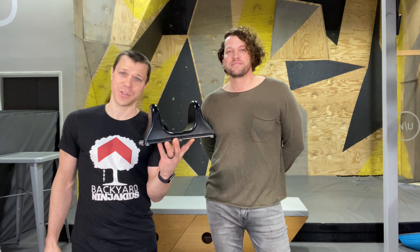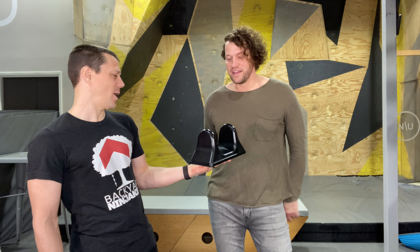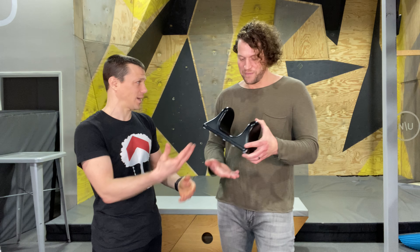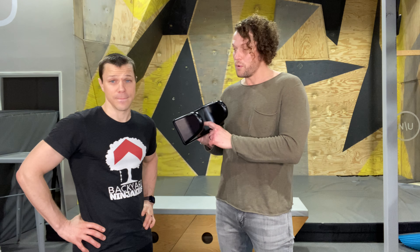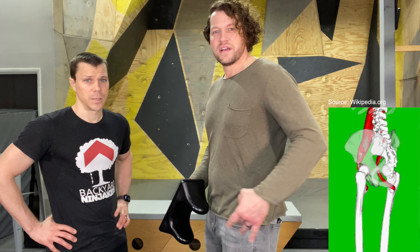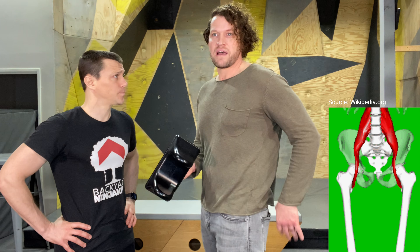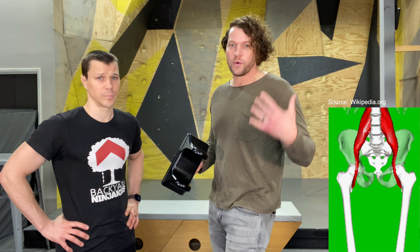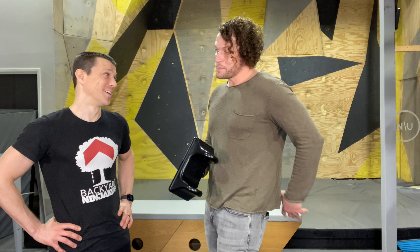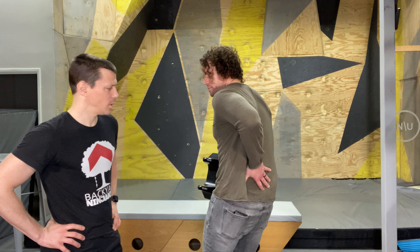He introduced me and said, 'Scott, you have to reach out to Sew Right and get one of these because I promise you this will fix everyone's back problems.' Tell me about this piece of plastic. Well, first of all, let's talk about the first three letters: PSO, which is short for your psoas. Your psoas muscle runs through your core, attaches to the hip flexor.